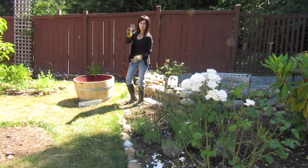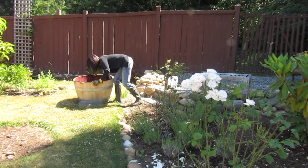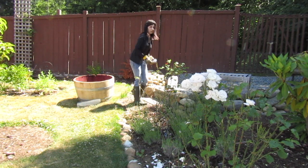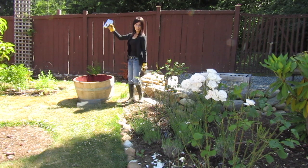Now you're just gonna take these and place them over top of the holes you drilled. Then grab your half-inch heavy-duty staples and a staple gun, and I'll bring you over and show you what we're gonna do — we're gonna staple these in place.